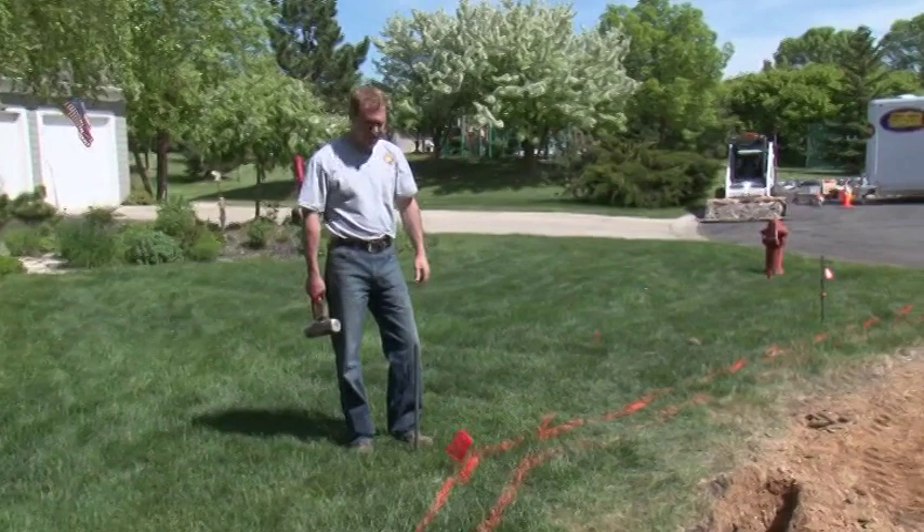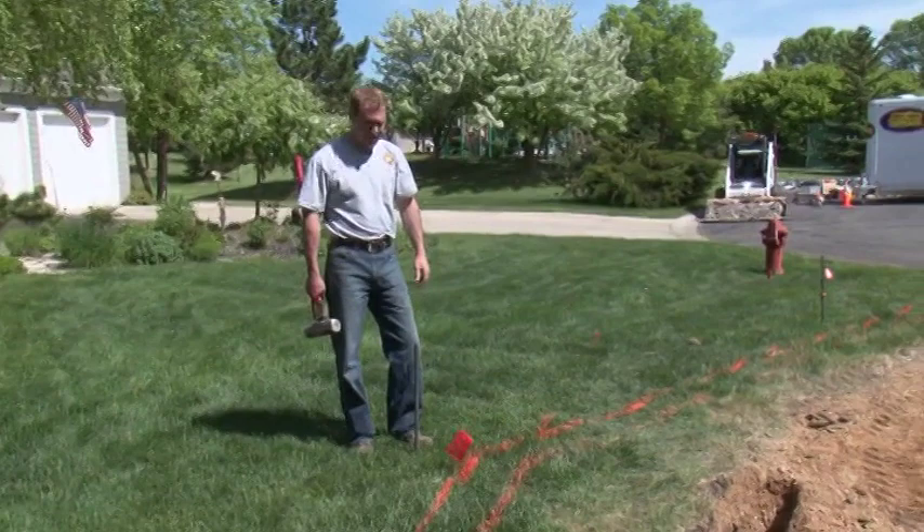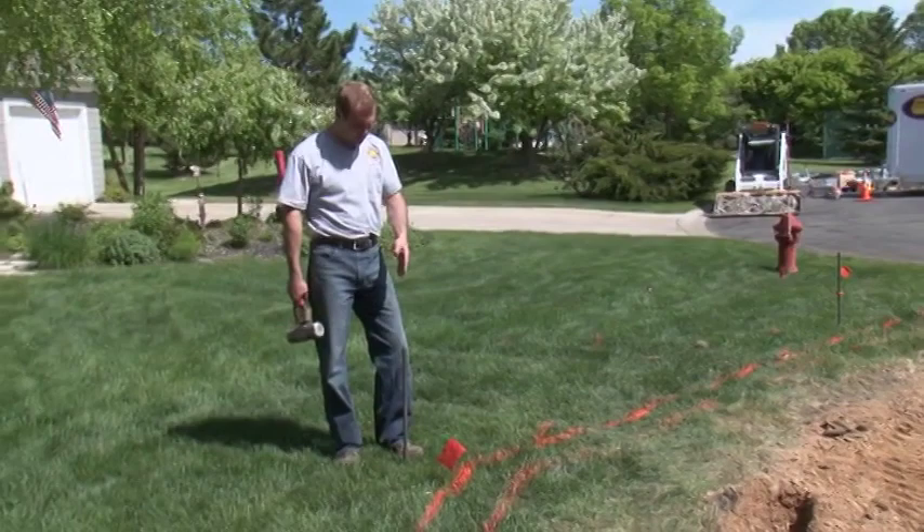We added an additional grade stake right here where the driveway makes a turn. This will allow us to attach a string line and check our excavation and slope. We really need to have one grade stake installed anywhere that we have a transition such as this.